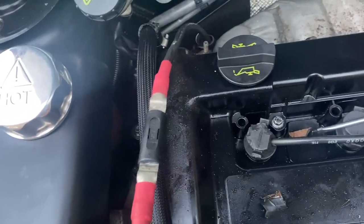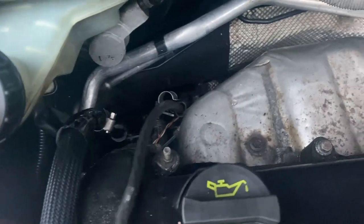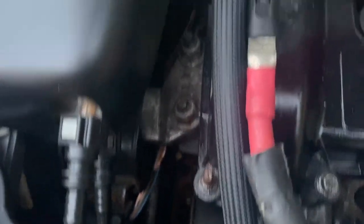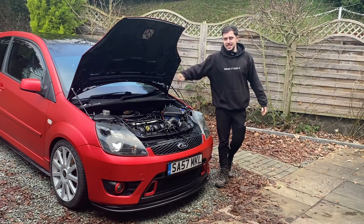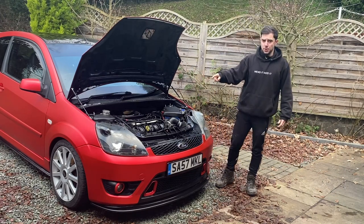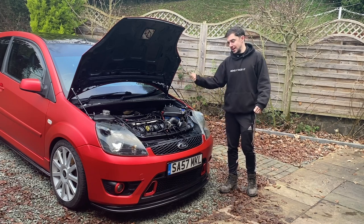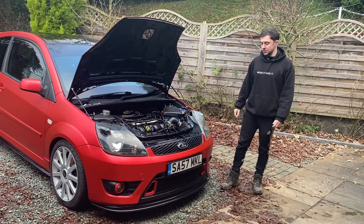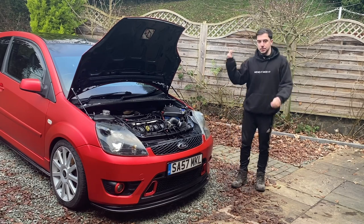There's just a 10mm nut holding the main cable to the alternator, so I can undo that and run it down and around underneath the engine mount, then reattach it. However, it's quite hard to get a ratchet down there from the top — I'm pretty sure it's easier from underneath. So I'm going to put the car up on the ramps after all. I really didn't want to jack the car up, but we're going to do it — let's get the car on the ramps.